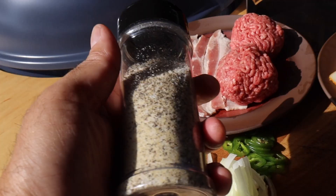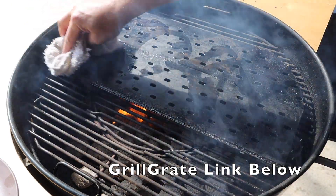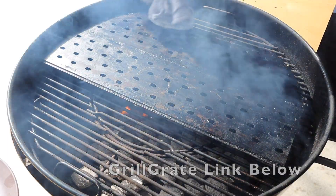Today I'm using my own mixture of salt, pepper, garlic, and onion powder. Now that the grill grates are up to temp, let's get a thin layer of oil on them and just spread it around. Once that is done we'll lay down the bacon.